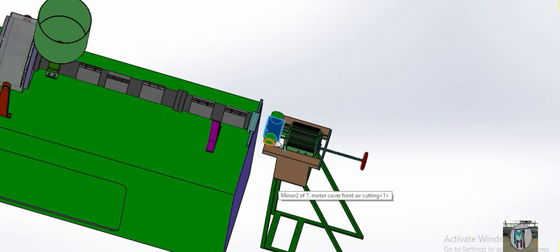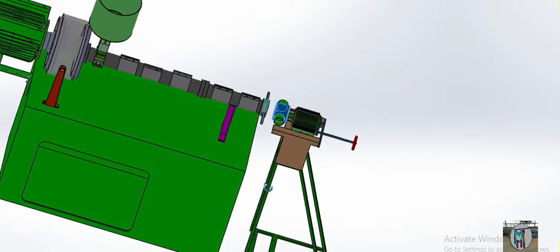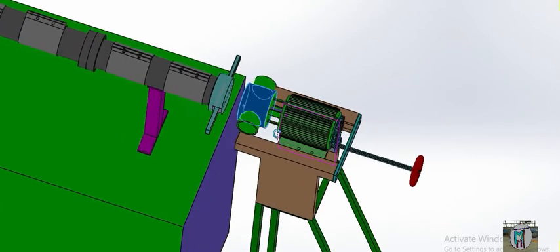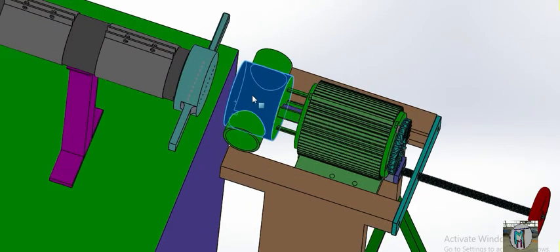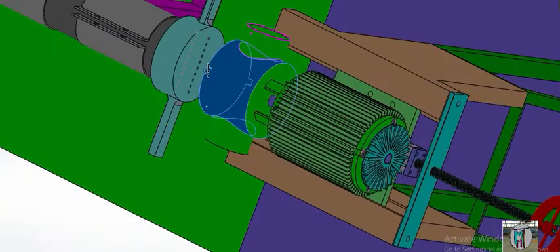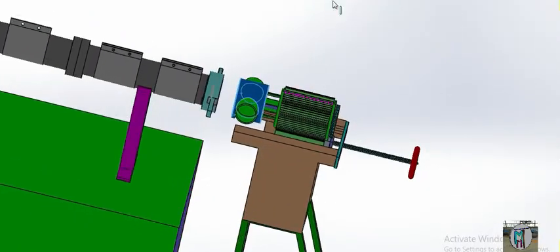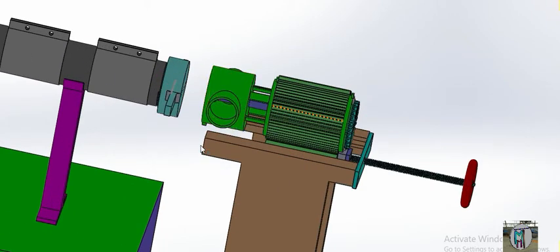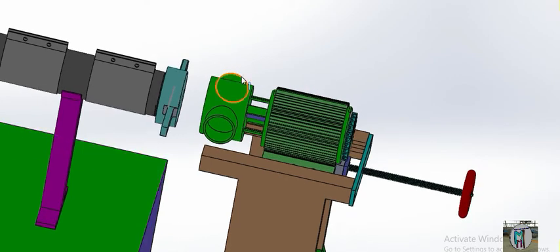We will fix one air blower here, so air will come through the blower and enter this point. When air pressure comes inside, the material that has been cut will be gathered here and will go from this end. When your motor is started, whatever the blade has cut will go from this end because of the air process.